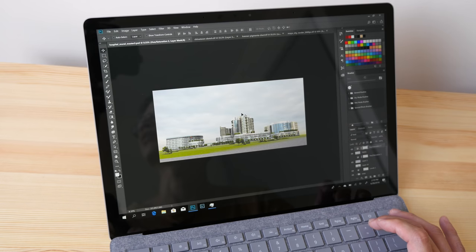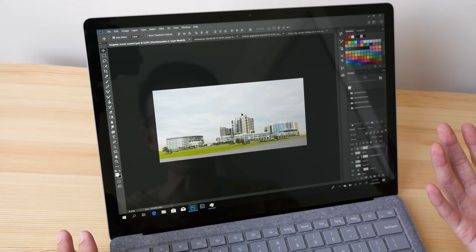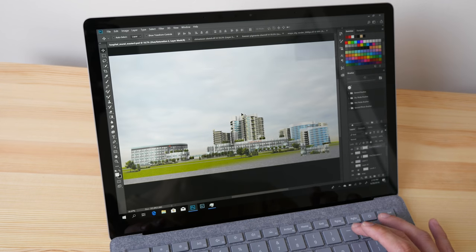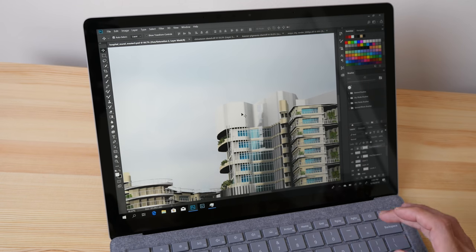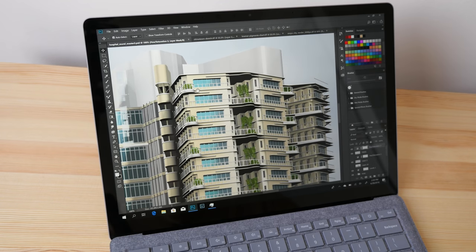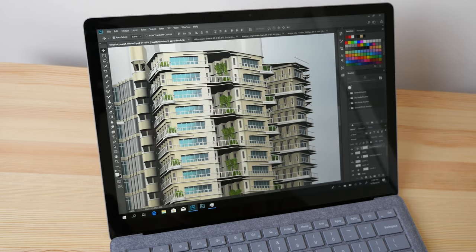As I press Ctrl+Plus and Ctrl+Minus to zoom in and out, notice there is some screen redraw — it appears a bit blocky. This effect also appears on my Surface Pro, but on my more powerful desktop I don't see it. It's a minor annoyance but it still works. As I zoom in larger, the screen redraw is a bit slower, and as I move around you can see the screen is trying to redraw as well.